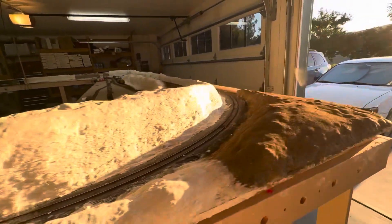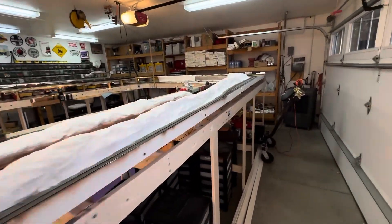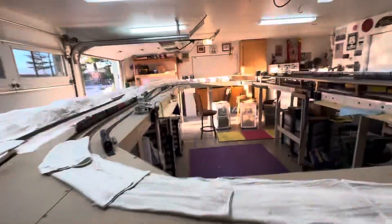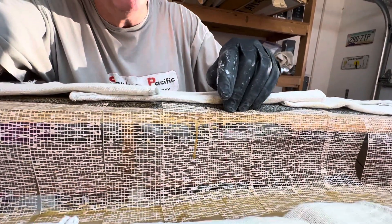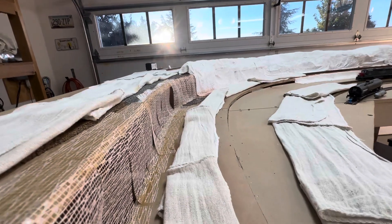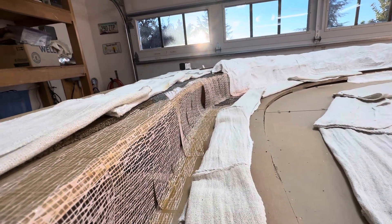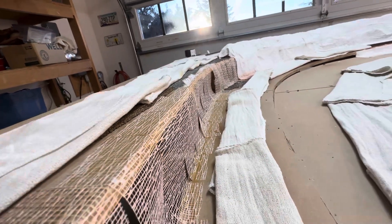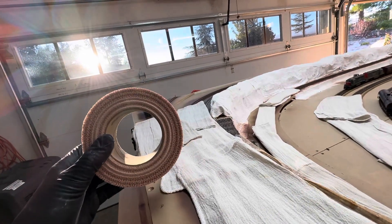Let me bring you over here and show you what else I did. I want to check this — it looks like it didn't take like I was hoping. This is FEBA tape, and I'm trying to give the plaster cloth something to sink its teeth into, because this is going to be a ledge or a cliff. The FEBA tape has a sticky backing to it.